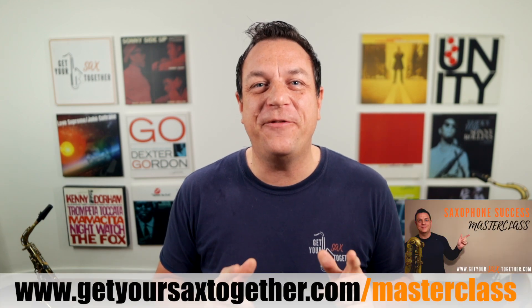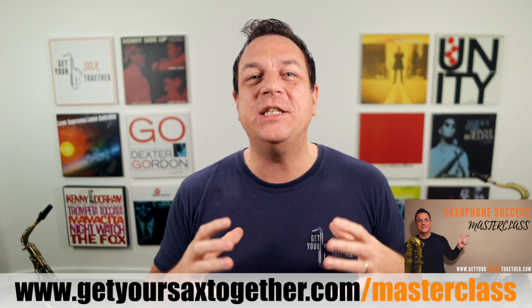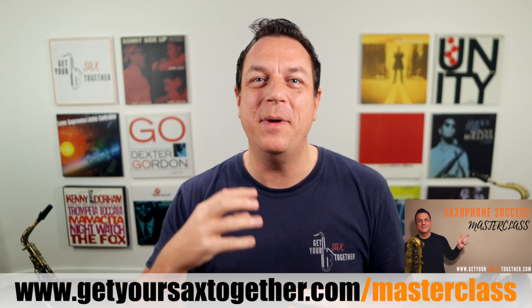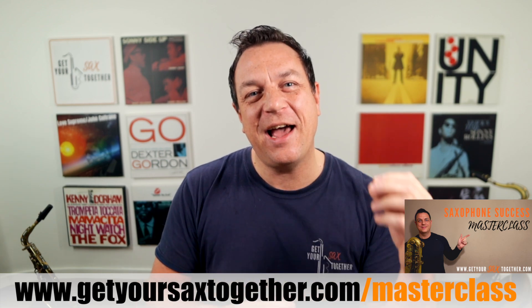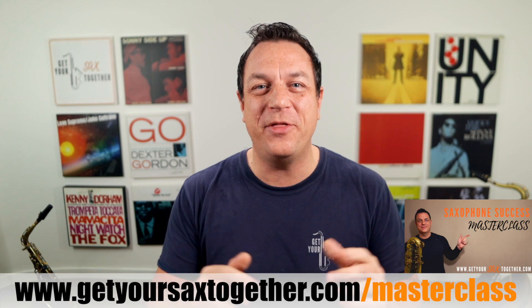How cool is that? As always, you can go and check out my free Saxophone Success Masterclass as well using the link you can see there, which is one hour of solid, awesome teaching which could transform how you sound on sax and how you practice to improve in an instant. So make sure you go and grab those two resources.